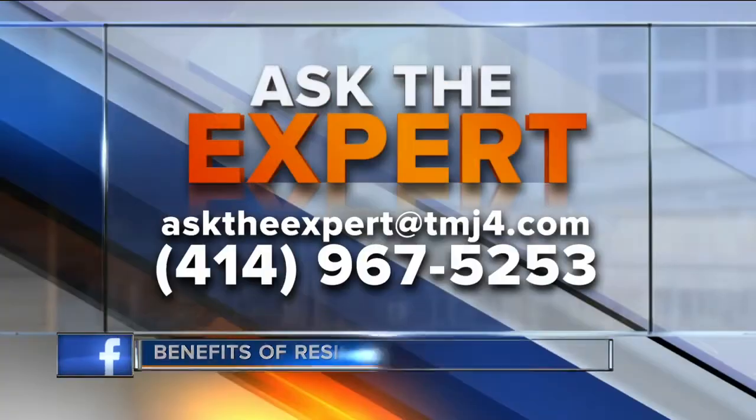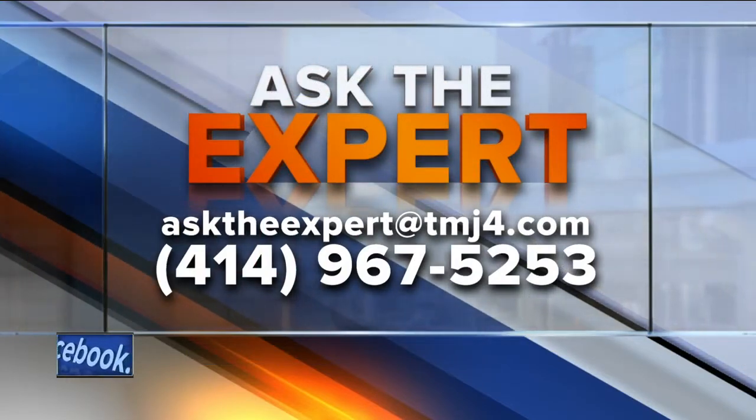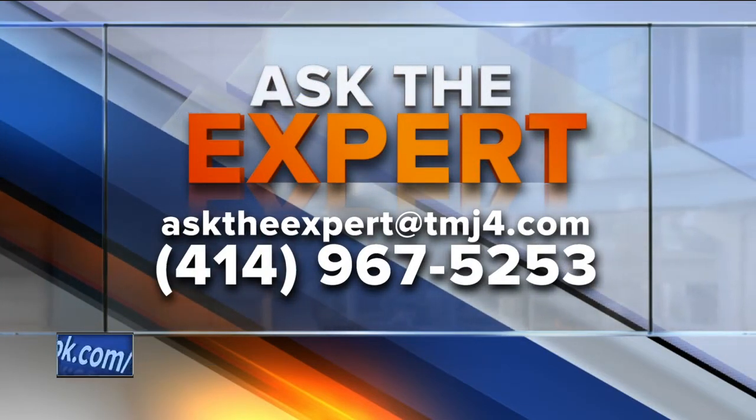Yoshi, thank you very much — we got it all in, appreciate your help on that. If you do have a question for our experts, email them at asktheexpert@todaystmj4.com. You can also leave a voicemail — we have the number right there for you.